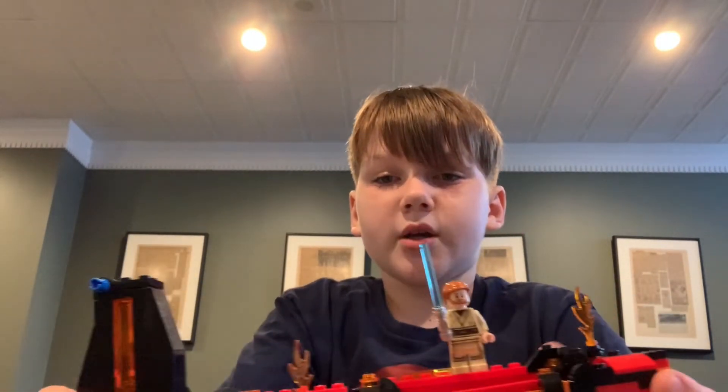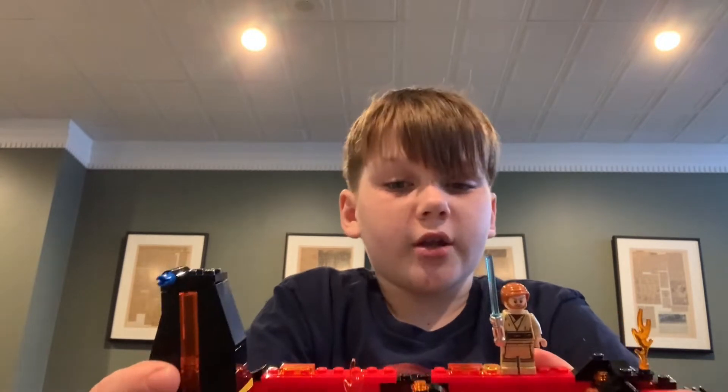Obi-Wan Kenobi can be a reference here. It's a cool thing for a model size — it's cool, I love it, I love how they did it.